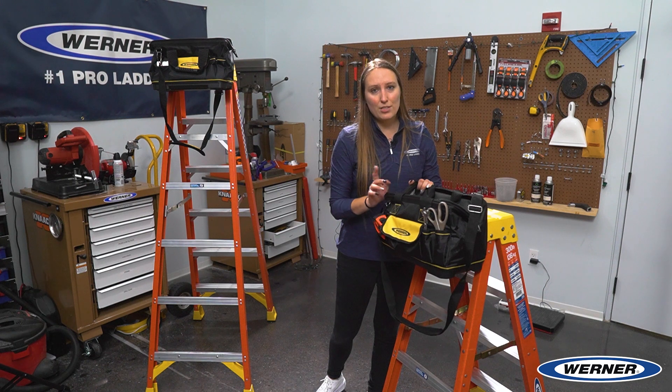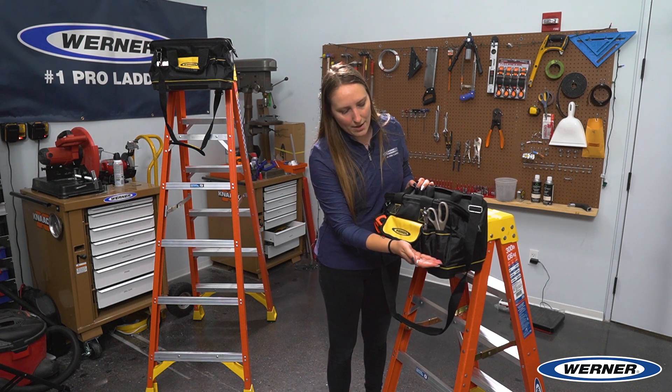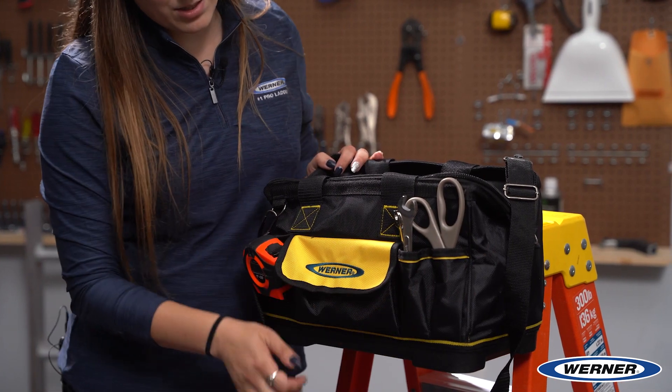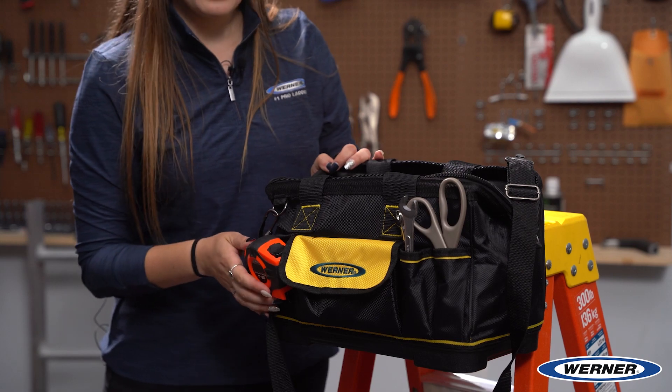Let's take a closer look at all the different kinds of storage that this bag has. As you can see here, we have two small outside pockets, one large Velcro pocket, and we also have a tape measure clip as well.